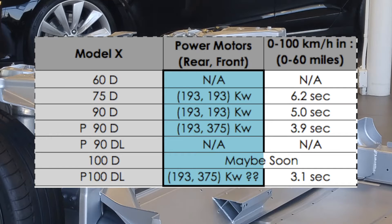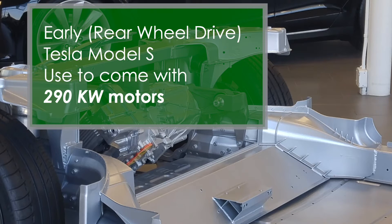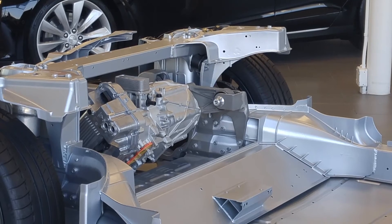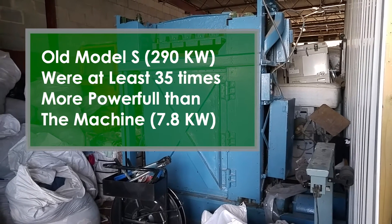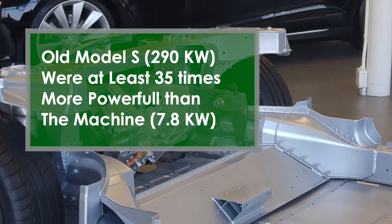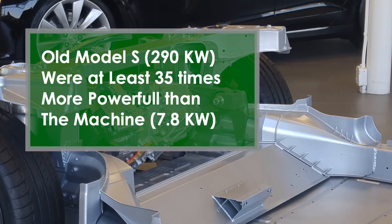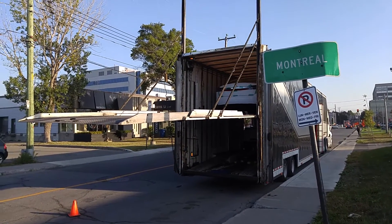The source where I got those numbers from might not be fully genuine, but nonetheless those numbers make sense. Let's assume a 290 kilowatt motor, which was almost accurate for rear-wheel-drive Teslas. The main idea is it seems like a big difference compared with that machine — at least 35 times more powerful. I think 7.8 kilowatts might have been enough to get the Tesla moving, but since average people want to drive fast carrying family, friends, and luggage, 35 times more power is a necessity.